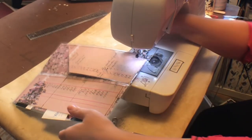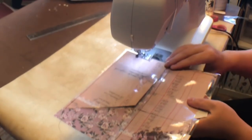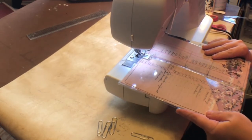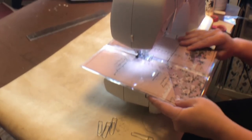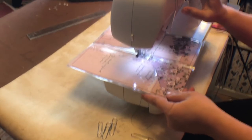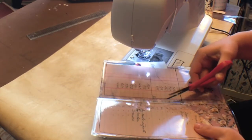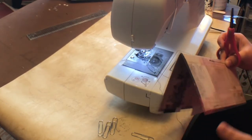Take the paperclip off, lift your footer, turn it. Lift your footer and turn again. Back stitch, and there you go. Leave your little tails if you like — I like the rustic look of leaving the tails.